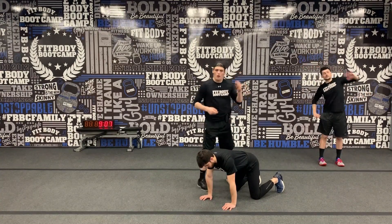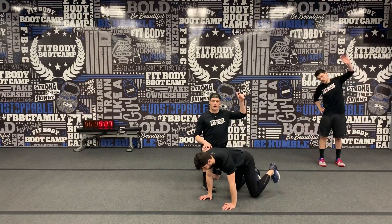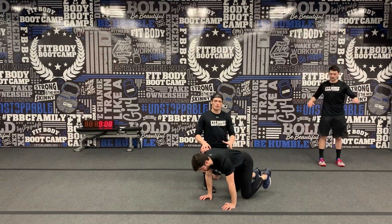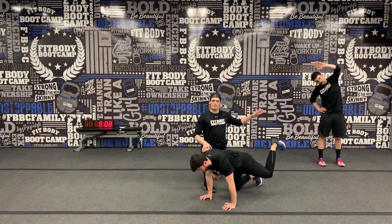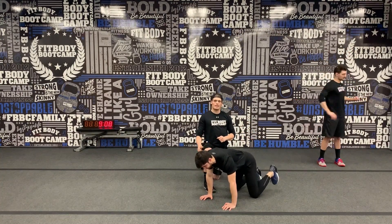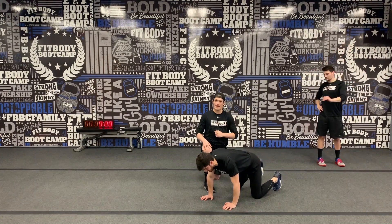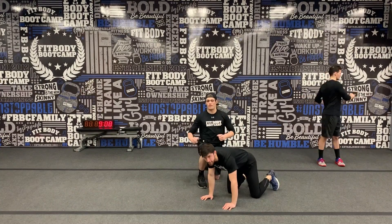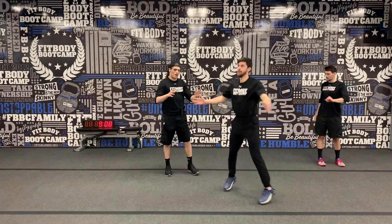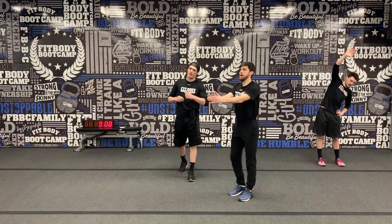Station number two — we have two donkey kicks. Keeping that knee at 90 degrees, shoot that foot up one second up, then four seconds on the way down. Make sure we're really locking those buns in at the top, getting a good squeeze, keeping that knee bent. Going each side. After that, pop up to your feet — we have seal jacks for the remaining seconds of that minute. If you're modifying, step it out to take out that impact.